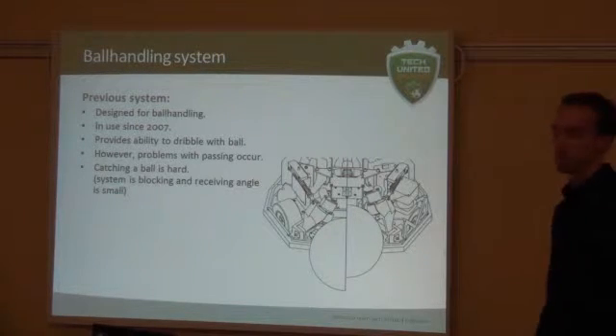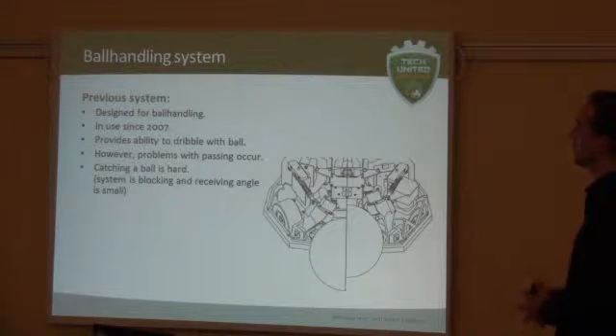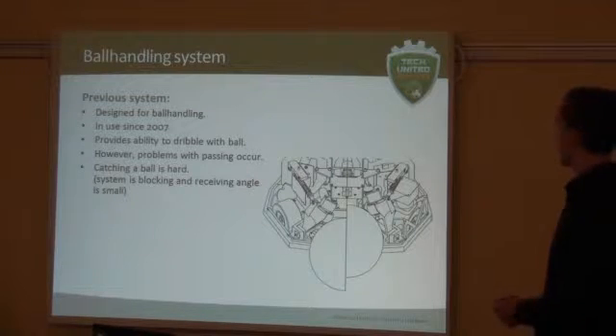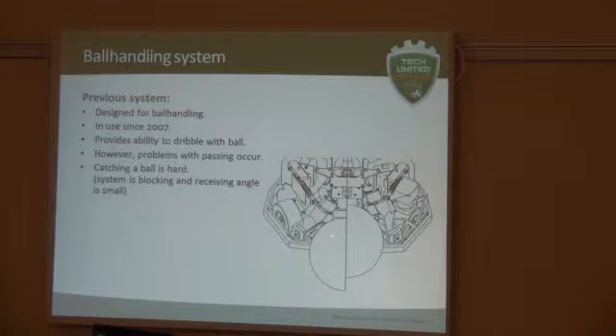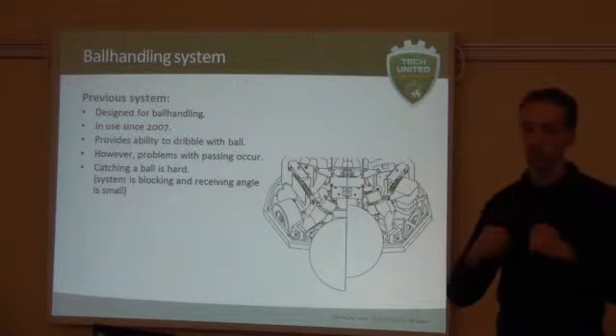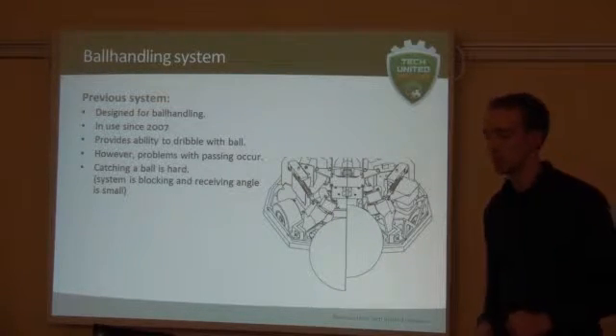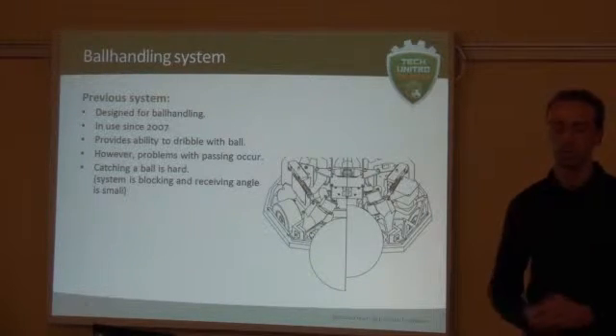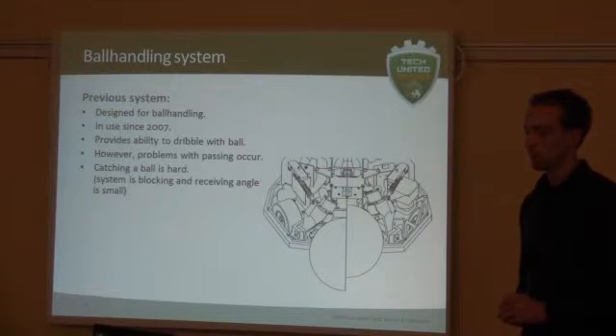The system has been designed and has been in use since 2007. It doesn't provide the ability to reliably deliver with the ball, and we experience that with passing especially, some problems occur. Here is the system during a game — this is the point where it actually receives the ball. On the other side of the line is the same system where it catches the ball, but you can also see that there is a lot of metal over here which is actually blocking the ball from being caught. And if both levers are downwards, the area between the wheels is very small, so you have very limited area to actually catch the ball. Catching was very hard because the system itself was mainly blocking the incoming balls.